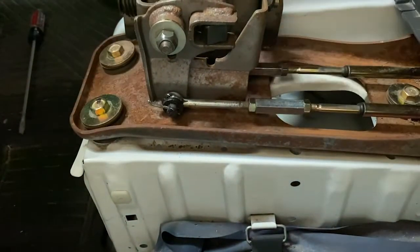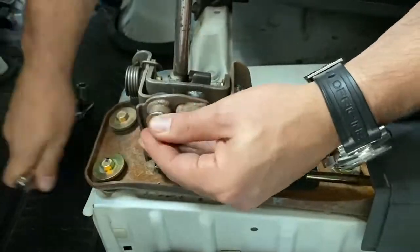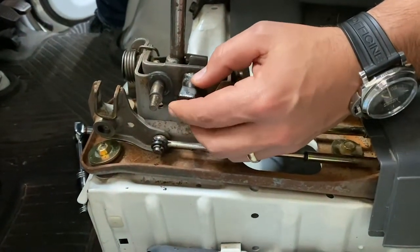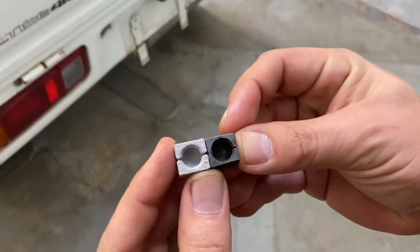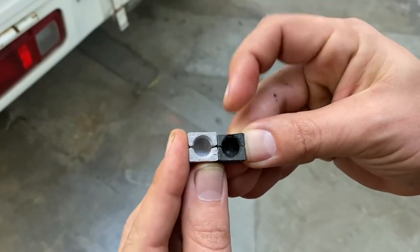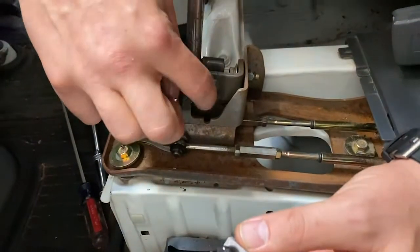The next step is going to be this ball cup bushing and the shim, so we'll use a 12 millimeter socket to remove this, then just pop this off. Just to show where these wear — here's the old one and the new one. You can see it slopes down, and that's why it's getting loose: that wear right there. We'll apply a little grease and put the new one on.